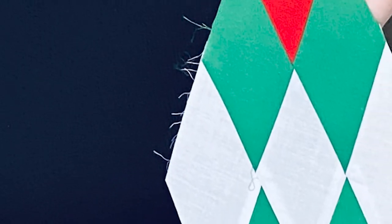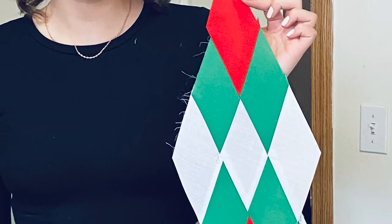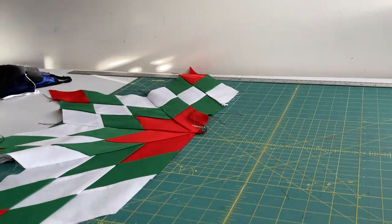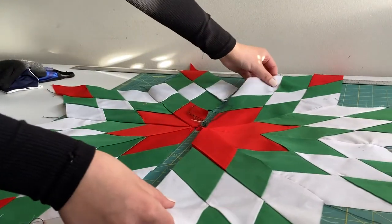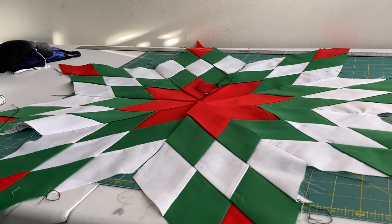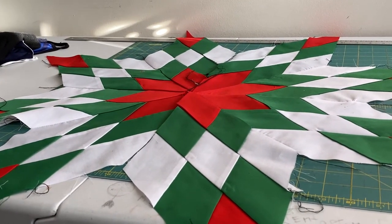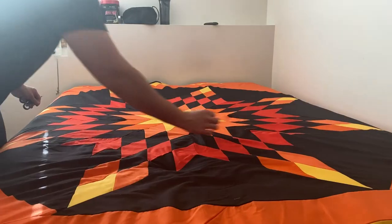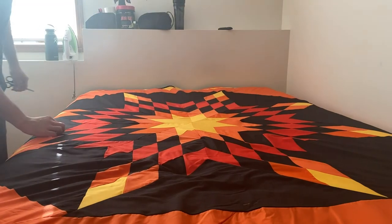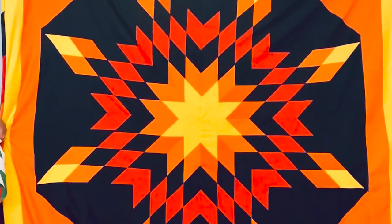Stitching using the sewing machine takes a bit more patience. When it's complete, one half of the star is sewed with the other half to make a full star. In the end, you'll be able to create colorful, beautiful patterns of your own. Many of the star blankets are seen in indigenous cultural activities that include ceremonies or celebrations. For the Calgary Journal, I'm Floyd Blackhorse.